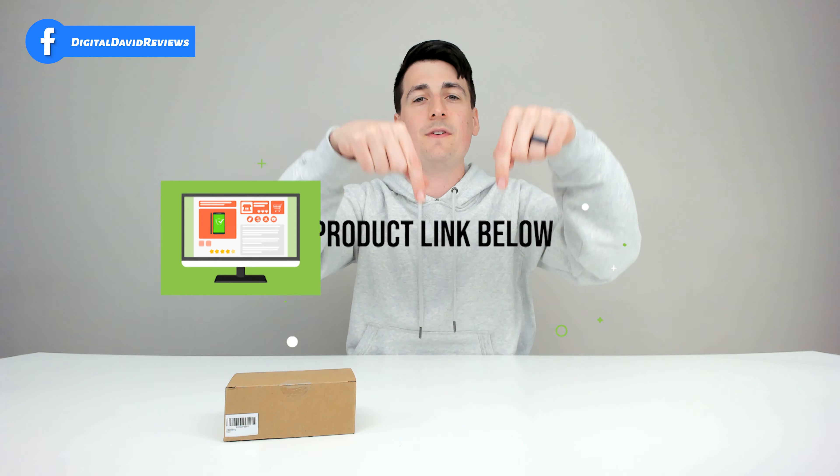That being said, if you're interested in this product and want to find out more about it, the link to it will be in my video description below, so please go ahead and check it out there.